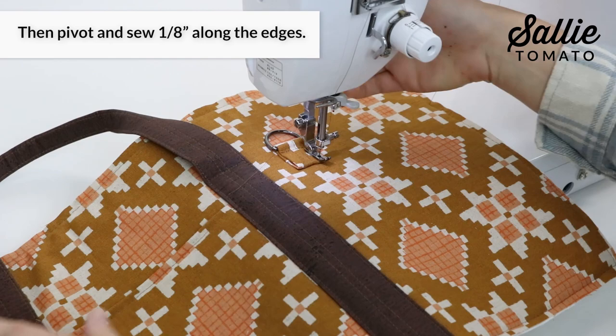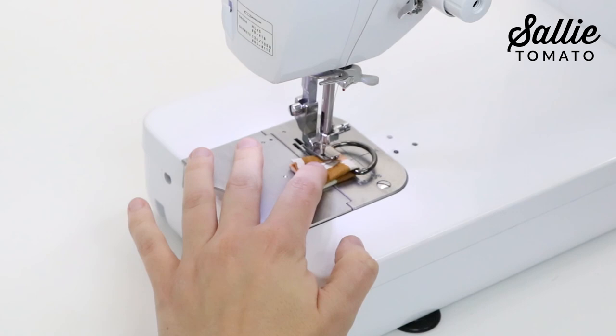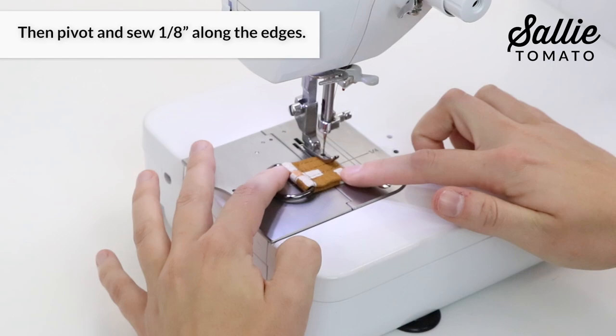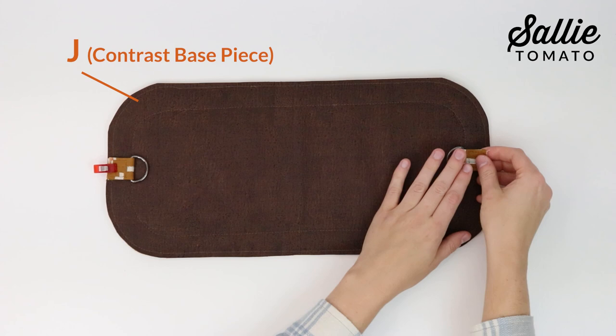With wrong sides together, fold the remaining two connectors in half matching the raw ends. Use a zipper foot to top stitch each connector along the hardware, then pivot to sew an eighth inch along the remaining edges creating a box. With right sides together, center one connector on each short side of piece J, aligning the raw edges with the hardware towards the inside. Baste each raw end in place with a quarter inch seam allowance.